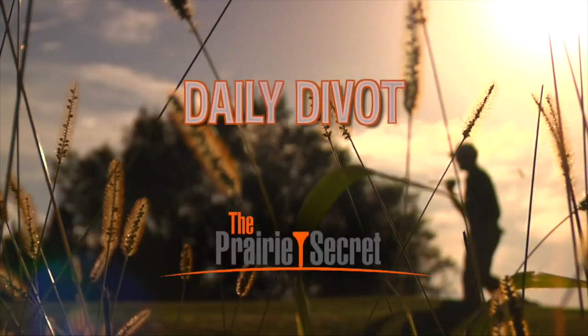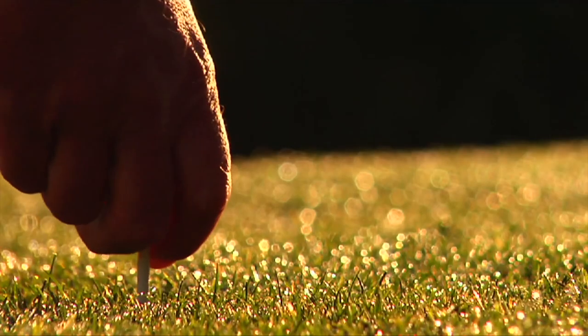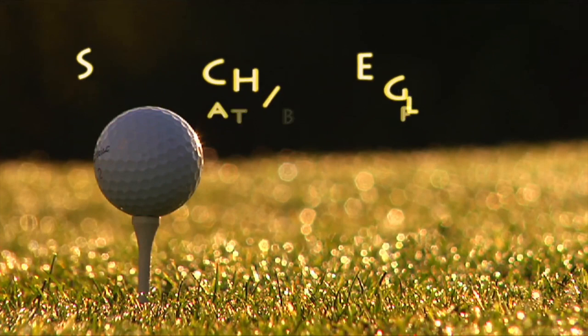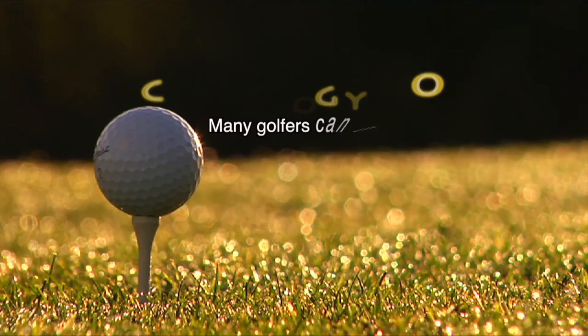It's now time for another Daily Divot, presented by The Prairie Secret. Many golfers can only dream of becoming a scratch golfer — a golfer that carries a handicap of zero. A more realistic goal for most golfers is bogey golf, which is a handicap of 18, meaning it takes 18 extra strokes over par to complete a round. In fact, roughly 80% of all golfers will never even achieve a handicap of 18 or lower. So if you aren't breaking 90, you have plenty of company.